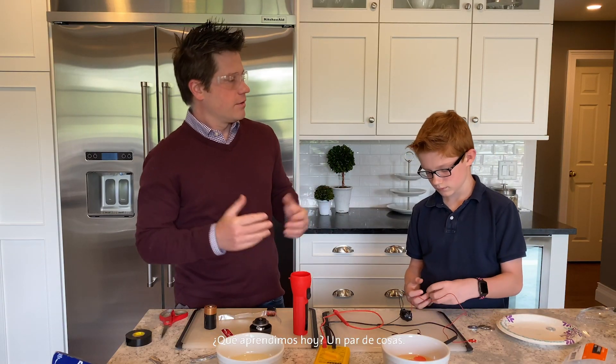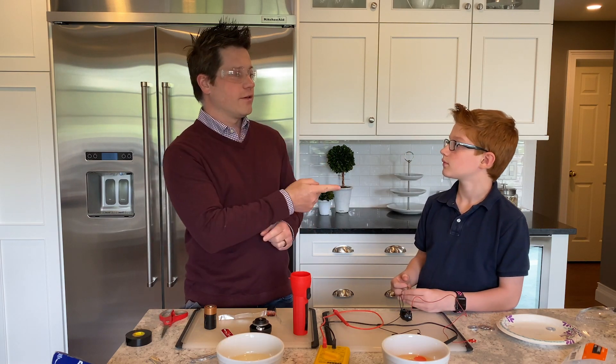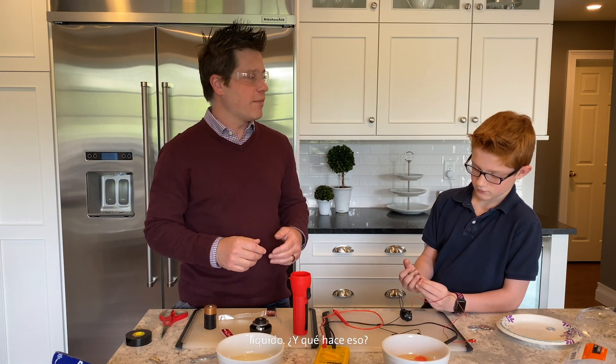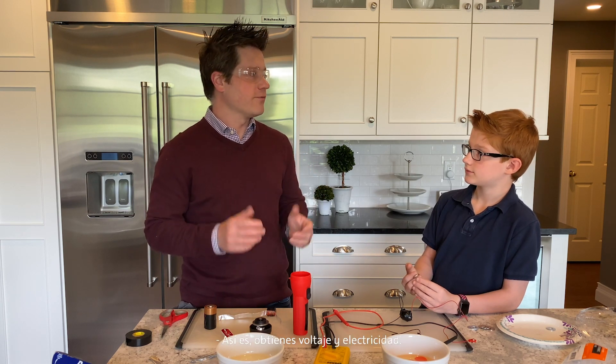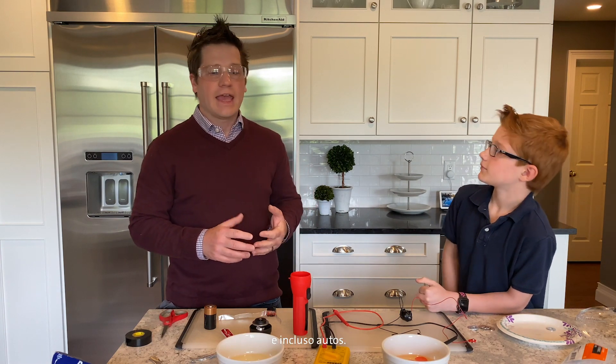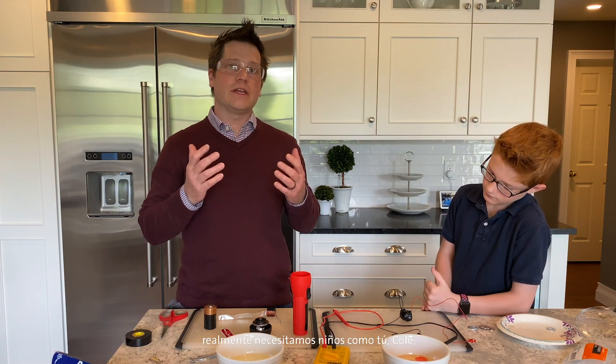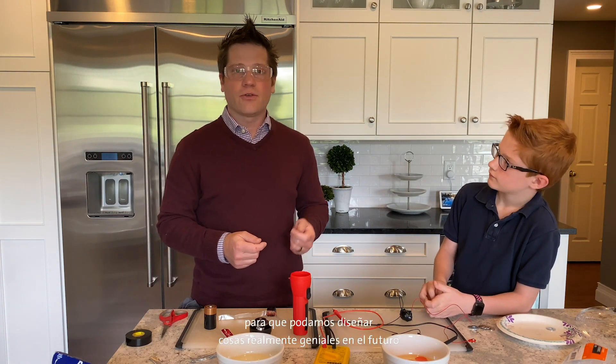What did we learn today? Batteries — you're dipping two different metals into liquid, and that makes electricity. You get voltage and electricity, and we can use that electricity to power things. We can use it to power remote controls, flashlights, LEDs, and even cars. There are different sizes and types of batteries. We really need kids like you — all of you kids watching — to learn about science, technology, engineering, and math so that we can engineer really cool stuff in the future. Thank you very much for watching us build batteries. I hope you have a safe and fun adventure at home copying our activity.